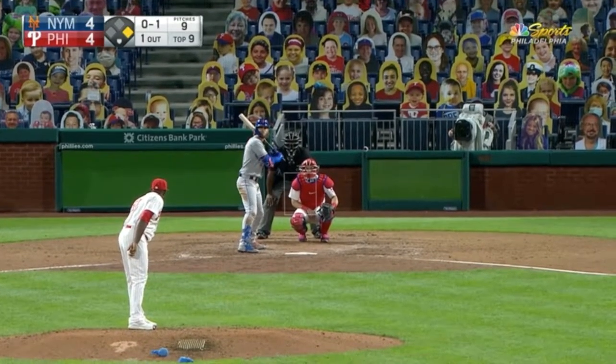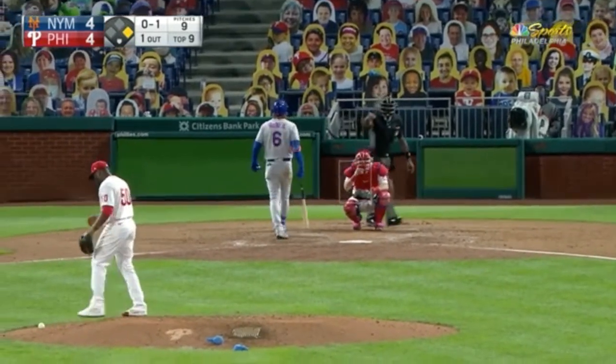Baseball News Club presents Spot the Balk. Hi, my name is Chris and let's get started. This one's pretty easy — drop the ball. That's a balk.